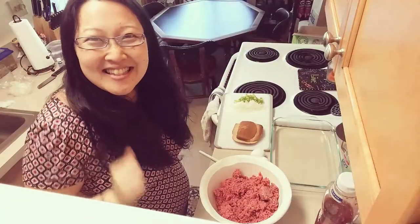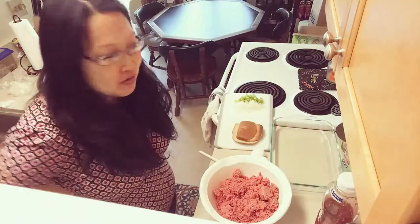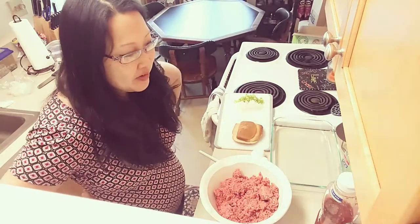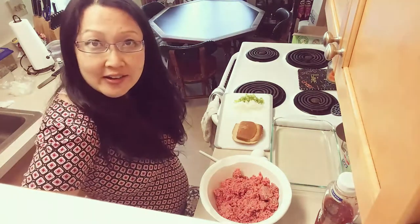Hi guys, it's Nellie back in the kitchen. Cooking with Nellie today — I'm going to show you how I make my meatloaf. I've been craving meatloaf, Herschel's been craving meatloaf, and it's been a while since I made it, so I figured since I was going to make it I might as well make a video out of it.